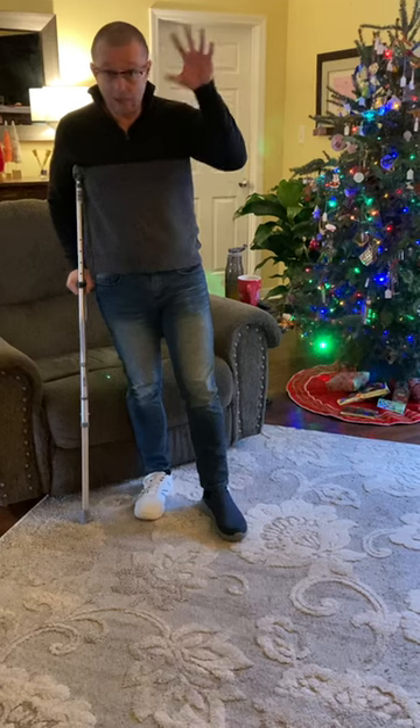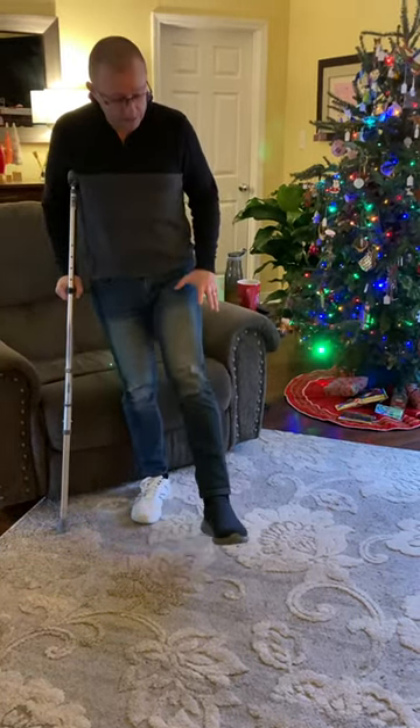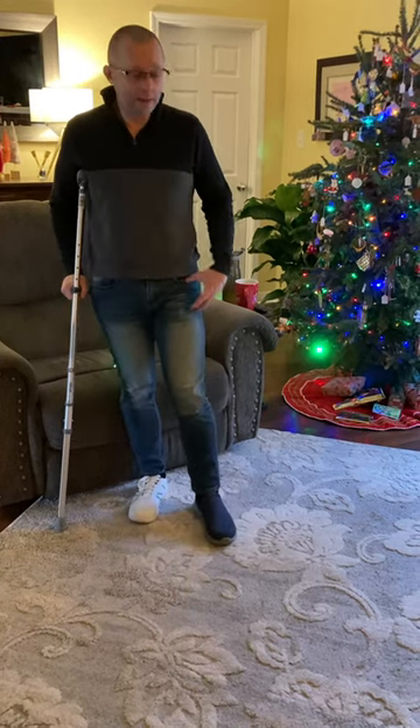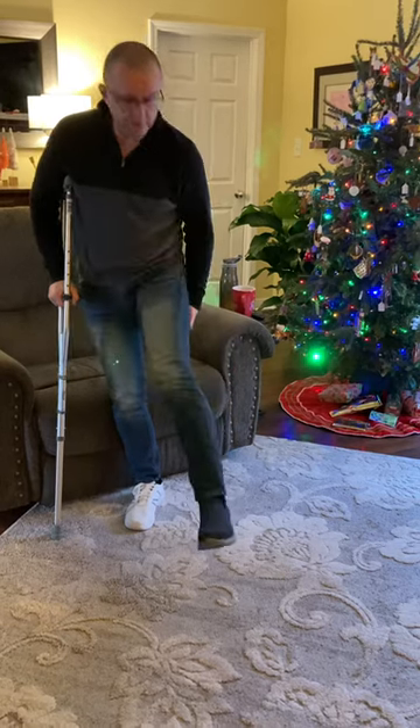The little thing that I want to add is having a memory foam shoe that's real thick. Holy mackerel — if you can get a slip on like that, when you start, it really takes the pressure, especially if you have damage on the bottom of your foot like I do.